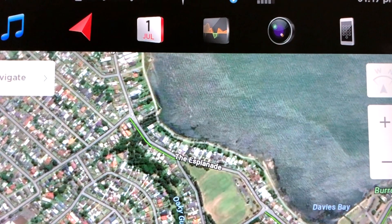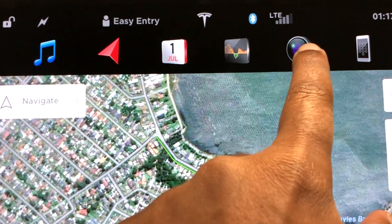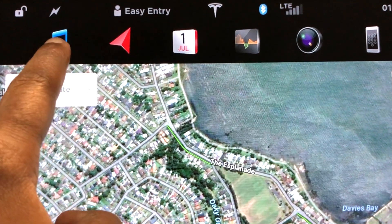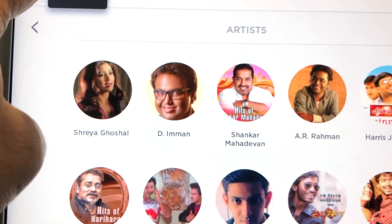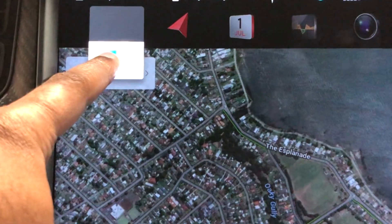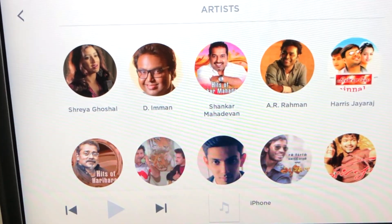So if I want to split the screen — say I want the back camera to be activated or the music player to be activated — I just have to hold it down and there is a dual split there. I can just drag and drop, and notice when I dragged and dropped that into the lower half of the screen, the lower half is populated by that app.